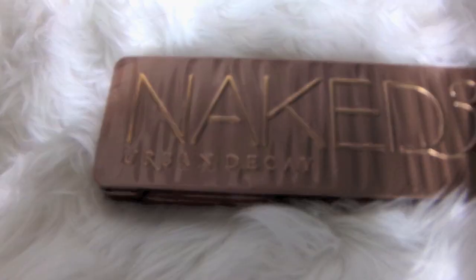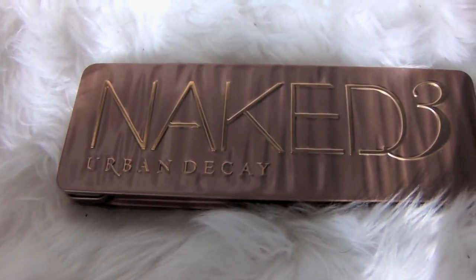So today we have a Naked 3 palette night look, but not just any night look. My friend Amani on YouTube did the day look using the Naked 3 palette, so be sure to go check out her channel and subscribe!